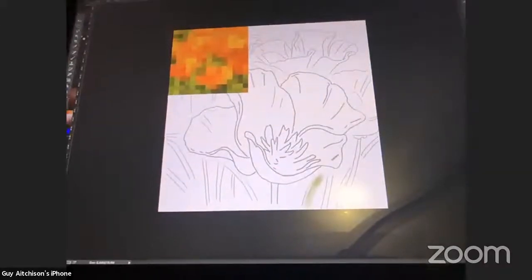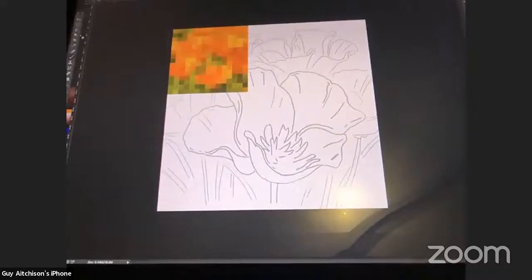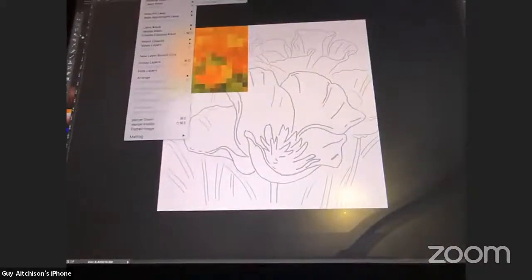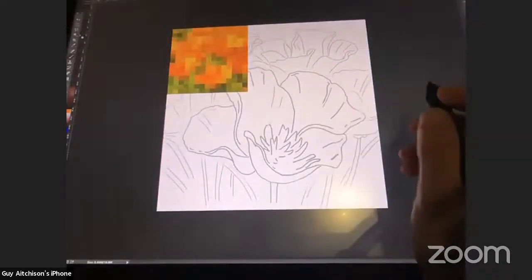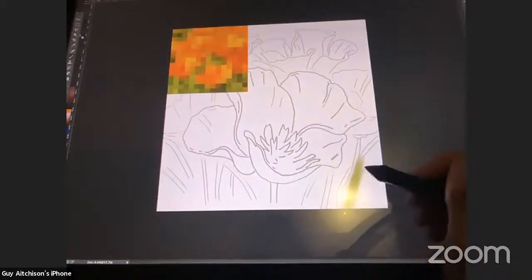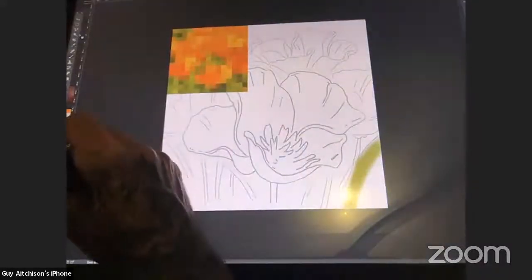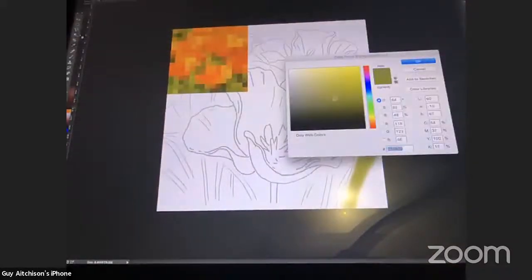I need to create a new layer. I can't say enough about making sure you've got distinct layers when you're working. You can condense them later when there's no real reason for two layers to be separate — I try to keep my layer count to about 10 or less. But definitely have a background layer and a foreground layer. I also want to go with some less-saturated gray, so I'll reduce my saturation in the color picker.